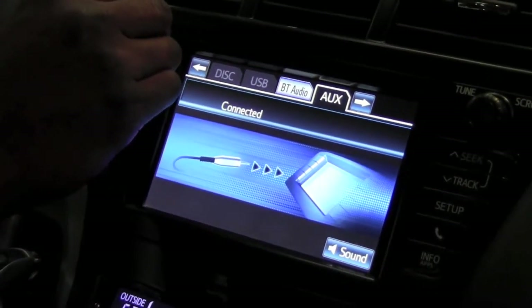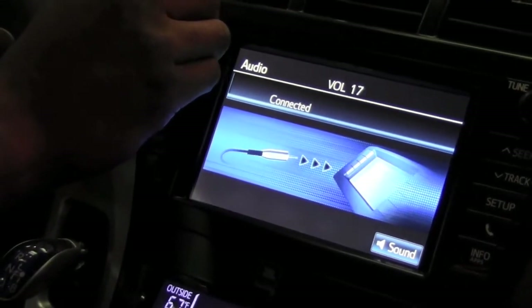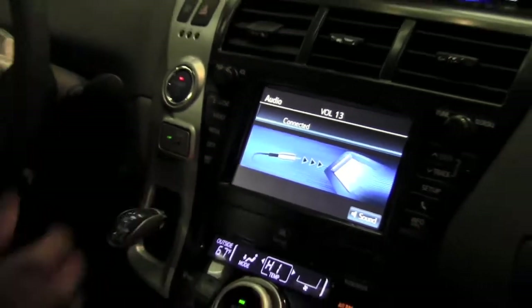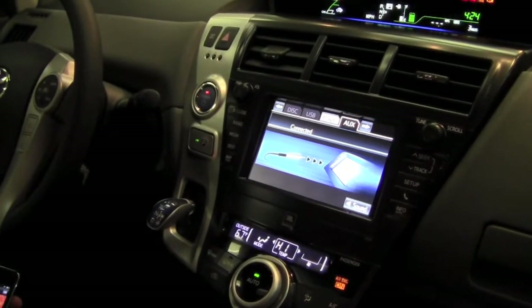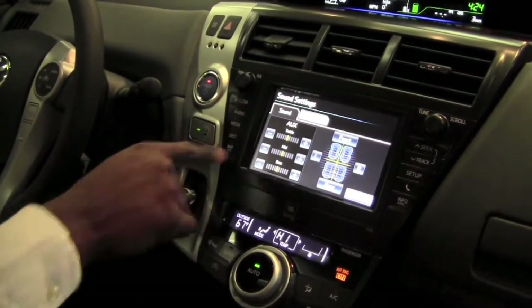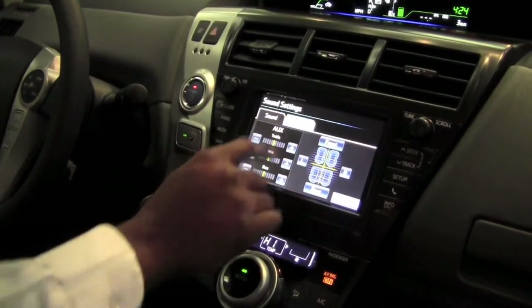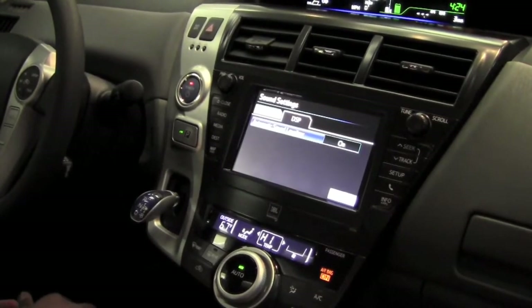And now I can adjust the sound and listen to it directly through the car speakers. You can adjust the sound to what you like, adjust your music as well as the speakers. And on this side here, we can adjust that automatic sound levelizer.